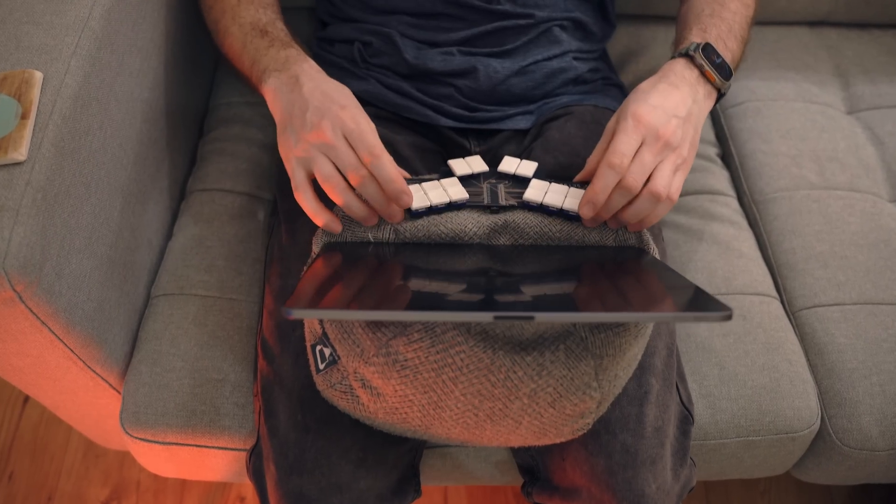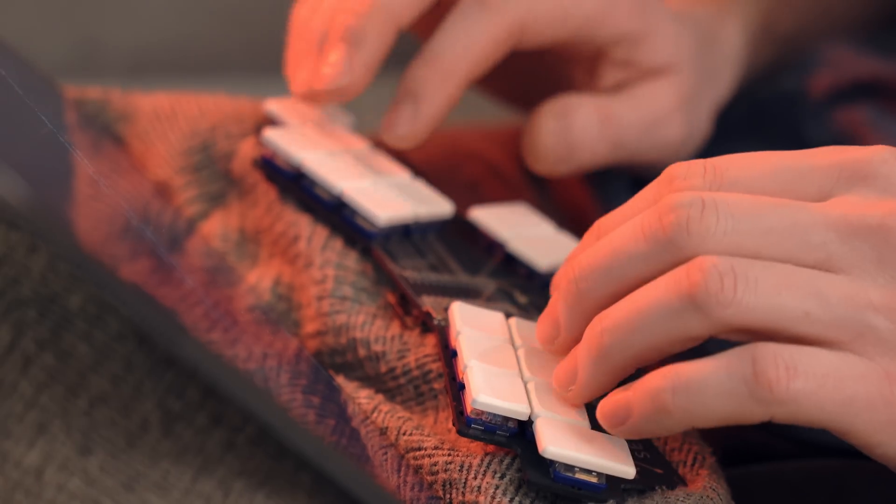It works just as a normal Bluetooth keyboard should, and I'm absolutely thrilled about that. It really finally feels like I've got this portable keyboard that uses the exact same layout as my desktop one, but it's tiny and light.